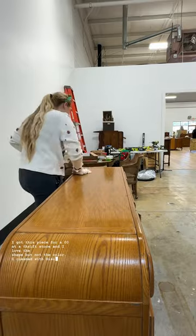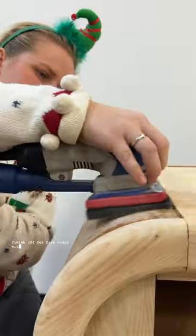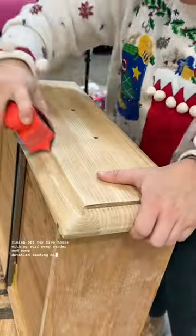I cleaned it with Dixie Bell's White Lightning and sanded the finish off for five hours with my surf prep sander and some detailed sanding blocks.